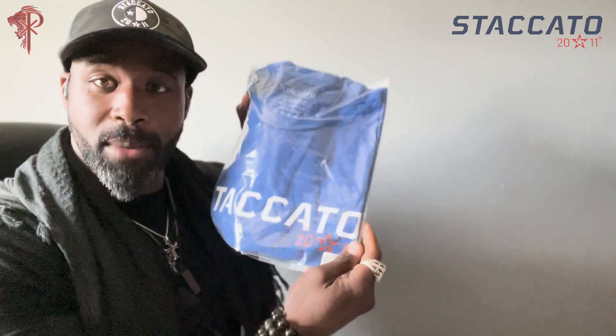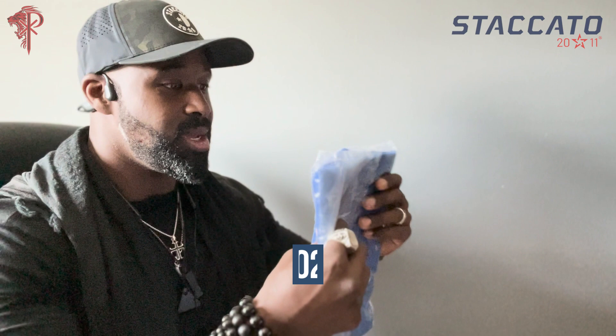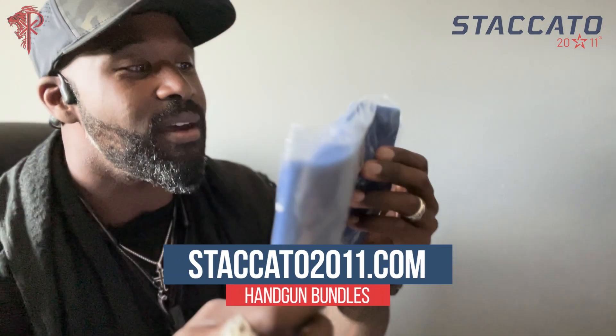Shirts! Heck yeah. Boom — blue Staccato swag. That's going to be nasty. That's that good material right there. You can see that good material.